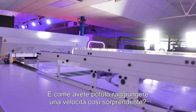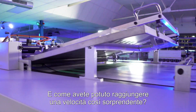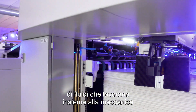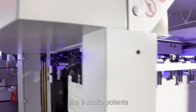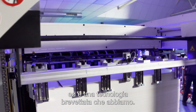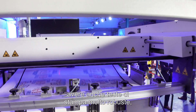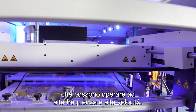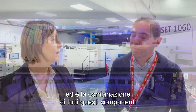And how have you been able to achieve such an impressive speed? It's actually a combination of fluids working together with the mechanics, also due to a very strong vacuum system, and pinch-point technology. Making all these things work together — also having robust printheads which can work at a high frequency with a high speed — that combination of all these components is what makes it so productive.